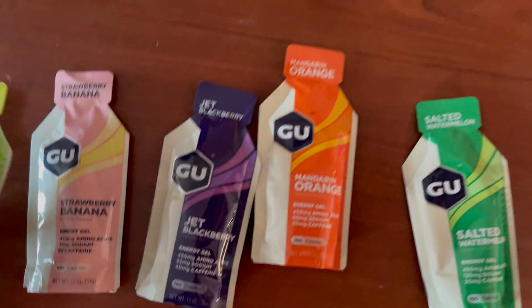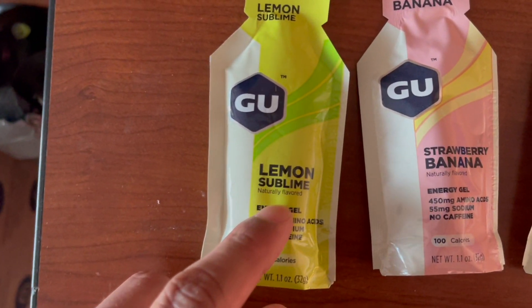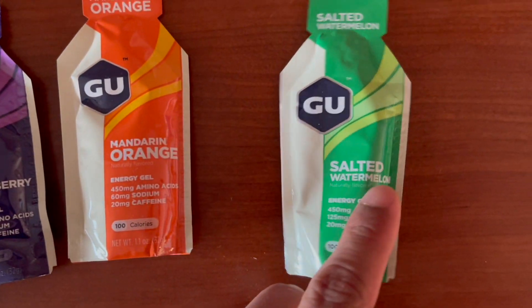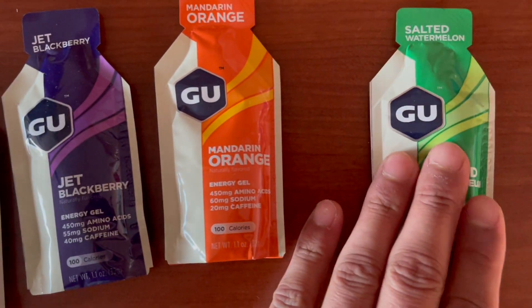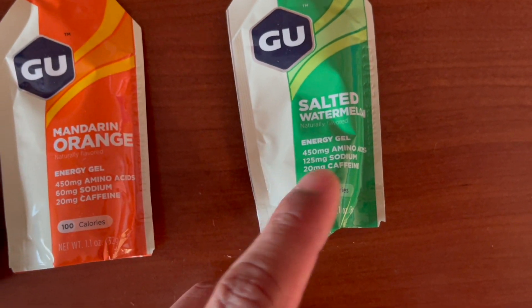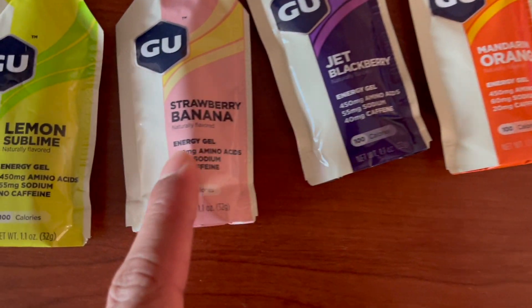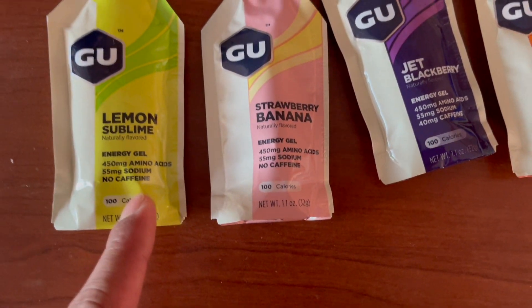Here's all the flavors it comes with. We're going to go ahead and have lemon sublime, strawberry banana, jet blackberry, mandarin orange, and salted watermelon — having the most salt content at 125 milligrams. The other ones are going to have 60, 55, 55, 55.